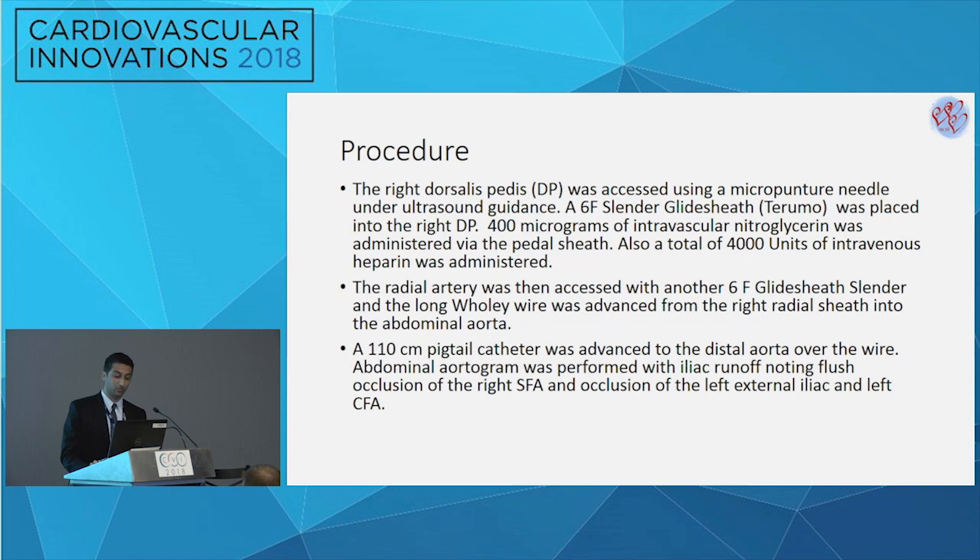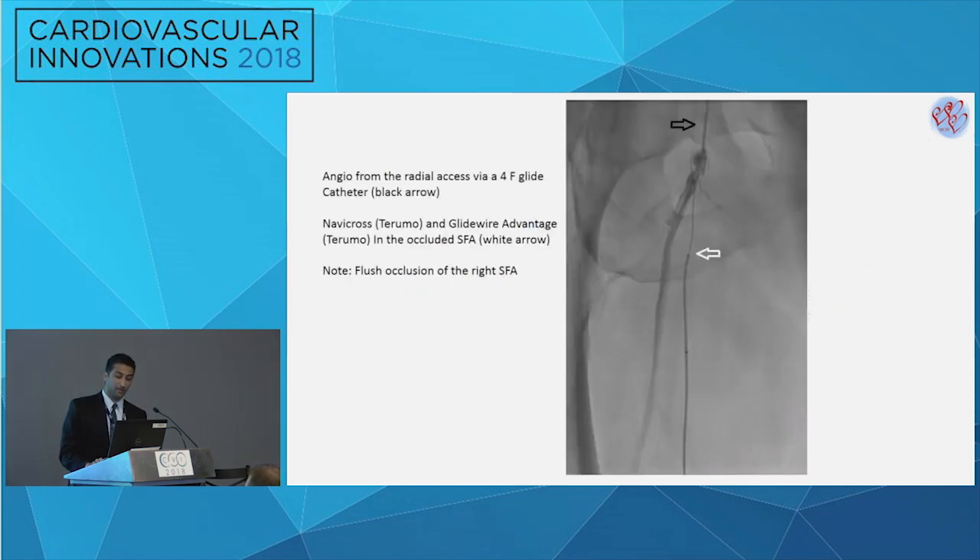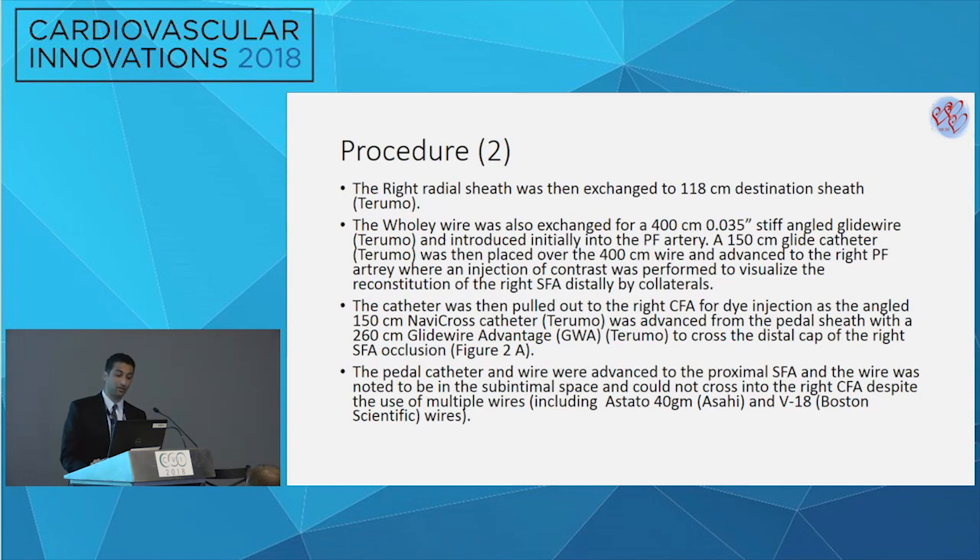It was noted to have an occlusion at the ostium of the right SFA as well as occlusion in the left iliac arteries. The radial sheath was exchanged to the long Destination 118-centimeter Terumo sheath. The Wholey wire was exchanged for a 400-centimeter 0.035 angled stiff Glidewire, and the sheath was advanced over that into the profunda. Contrast injection was performed and they visualized a reconstitution of the distal SFA up to the popliteal. The catheter was then pulled back to the common femoral.